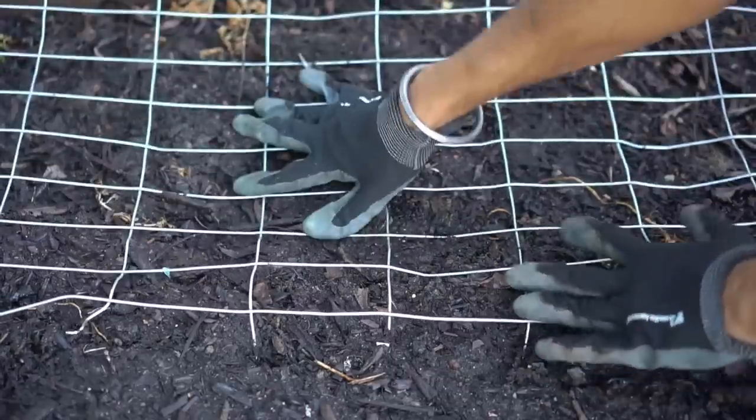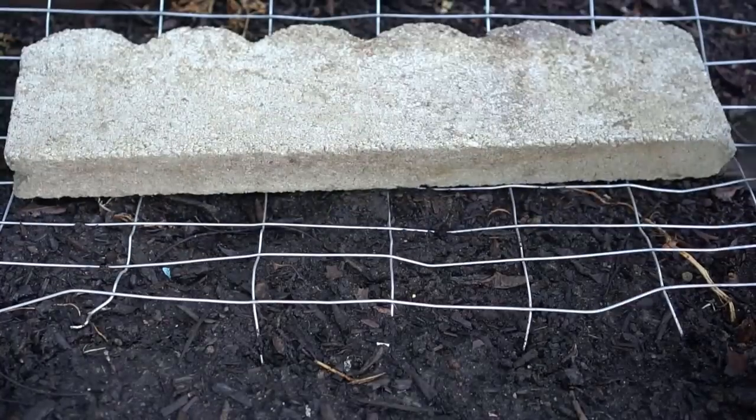That is why I always say whenever you bury kitchen scraps and the other seven things I mentioned in the previous video, always cover them with fencing material and weigh it down with bricks so that rodents, vermin, and even your own dog cannot get to them.